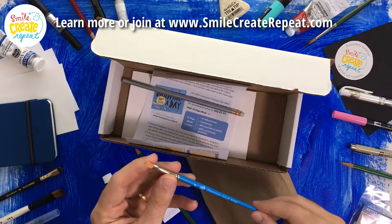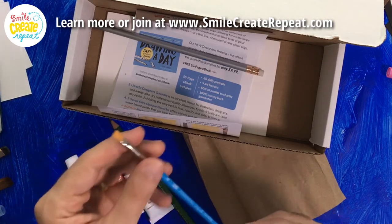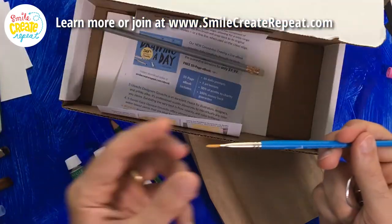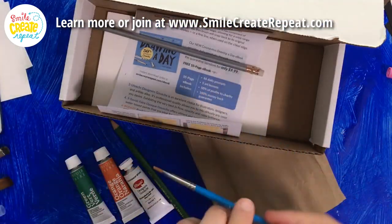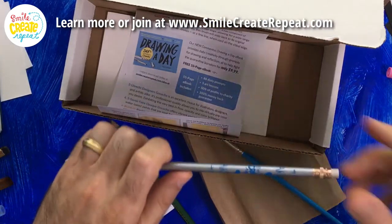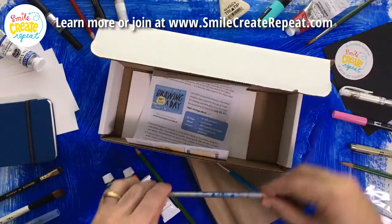We have this Princeton Select flat brush. That'll be nice for making broad strokes, but also then using the edge. Just like any flat brush, you can use the edge to make some lines. That'll be nice. You have your Smile Create Repeat pencil, so you know where you got your great supplies.